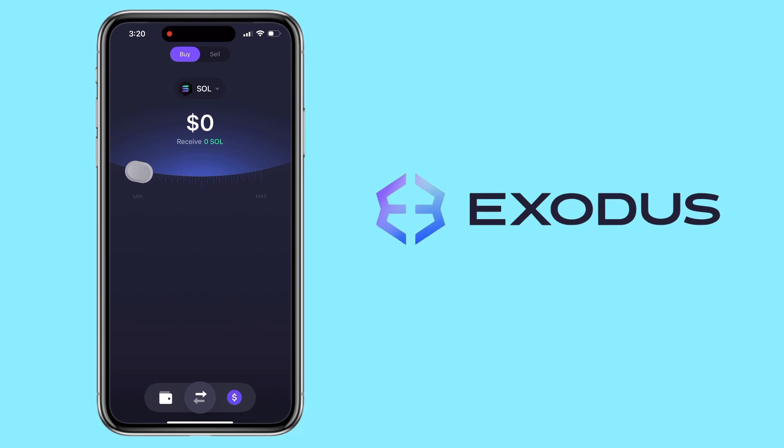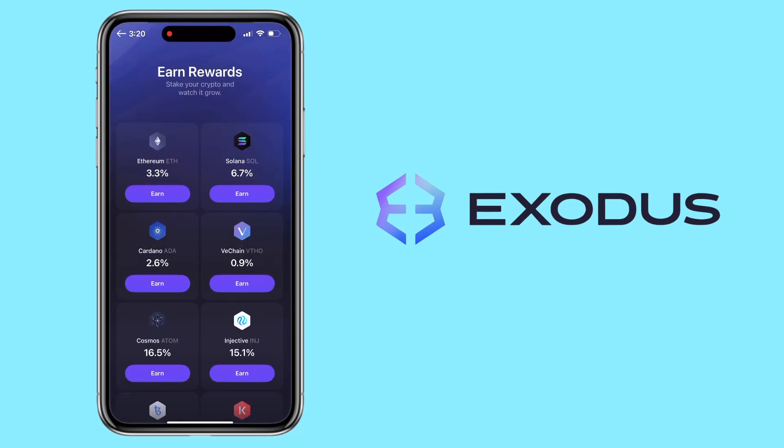After your purchase, you'll be able to stake your tokens right away and start earning rewards. And that's it for this quick guide on how to stake on Exodus wallet. If you have any questions, feel free to drop them in the comments below. Don't forget to like this video, subscribe to the channel, and hit the notification bell so you won't miss my next crypto tutorial. Thanks for watching, and see you in the next one.